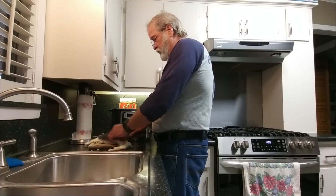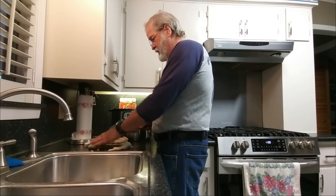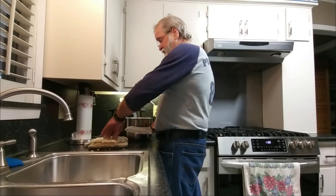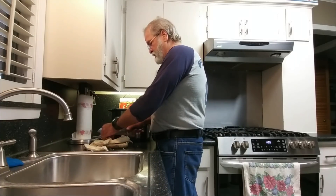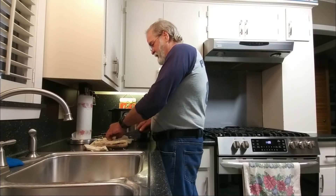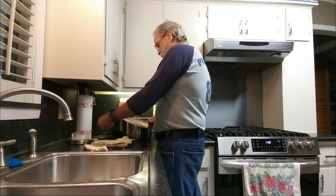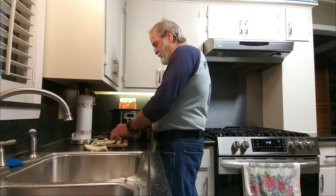I'm making some menudo this morning. First time I've ever going to try it in a pressure cooker. It's going to be interesting. Normally it takes about three or four hours to cook. We'll see in this pressure pot whether or not it takes less than an hour maybe.